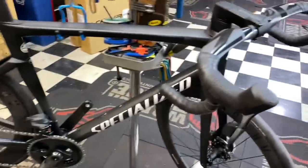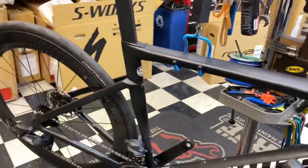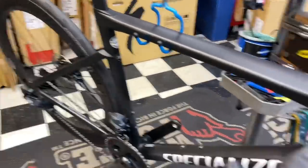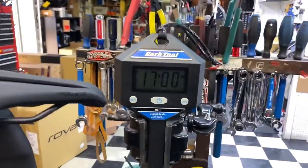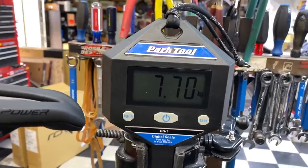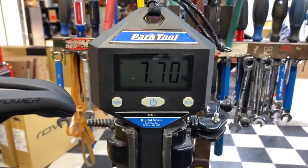Hey, how's it going everyone, this is GC Performance here. Today I have for you guys the Tarmac Pro frame that we did a custom build on. It's a size 56, built with SRAM Force 12 speed and Reynolds wheels, comes in at 17 pounds even — that's 7.70 kilos.